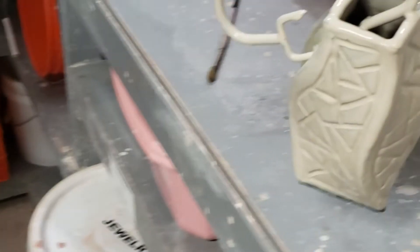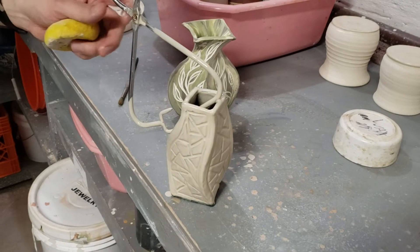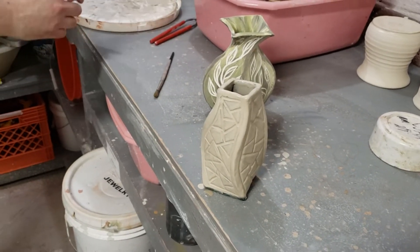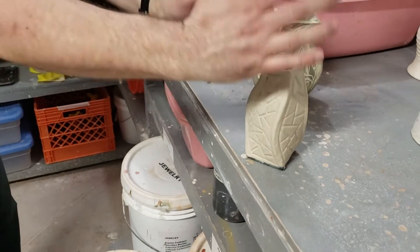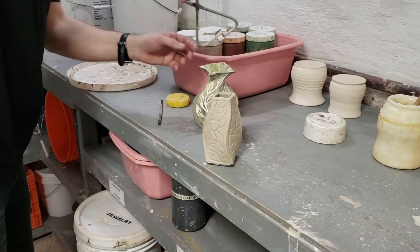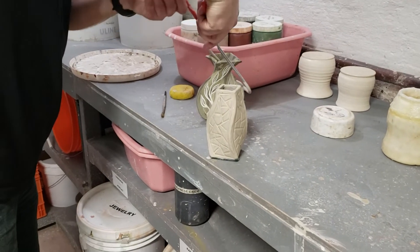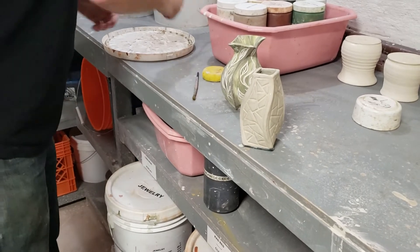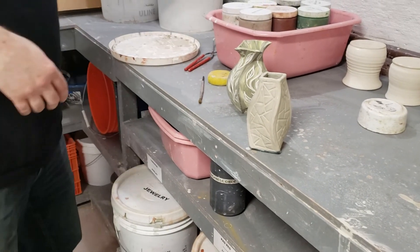Once it comes out of the glaze kiln — which is the hotter kiln, gets up to almost 2400 degrees — you will see clear melted glass over the surface. Let's do this one too. I will see you guys soon when I edit the next few videos.